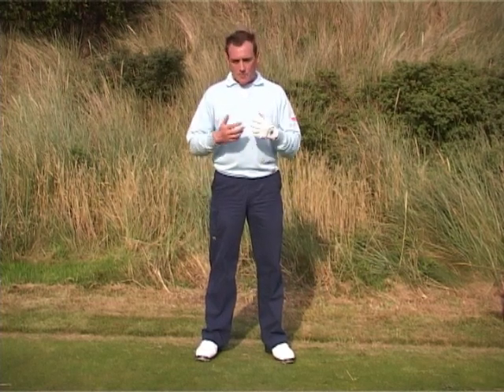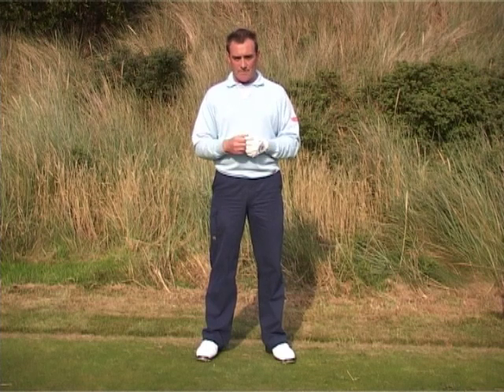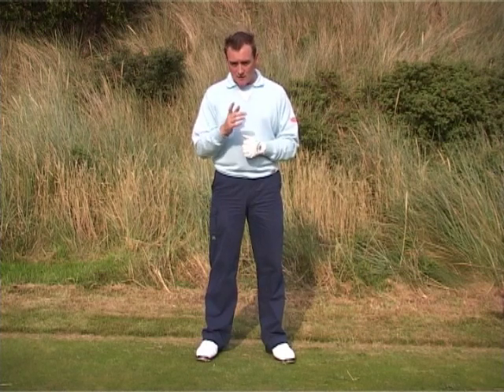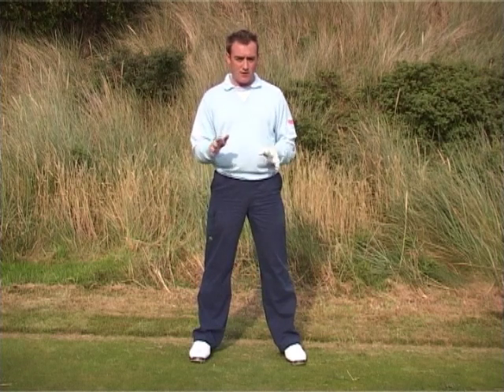What I want to talk to you about is the feeling of what really controls the golf swing. As you can see, I don't have a golf club in my hand, and it's a good way to go about this. The reason I'm saying that is that when you hold a golf club, it confuses the issue totally.